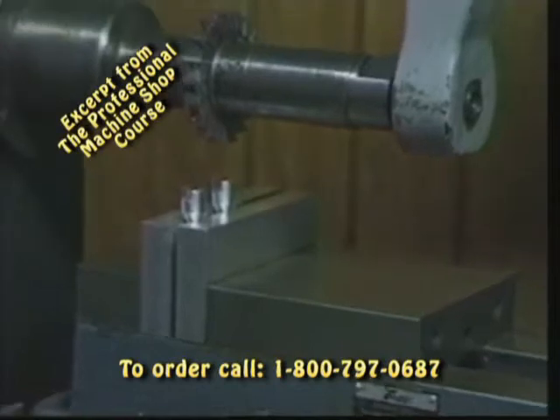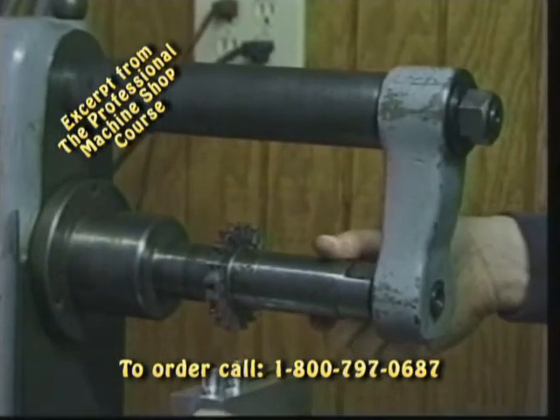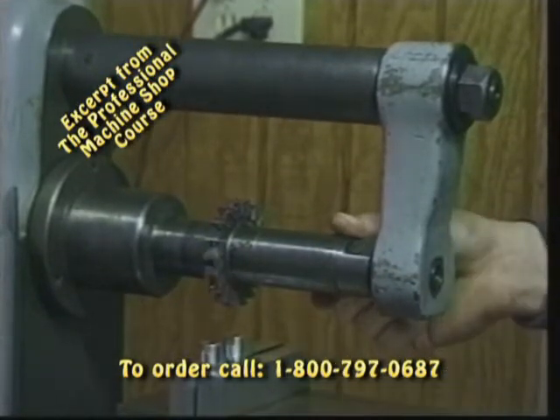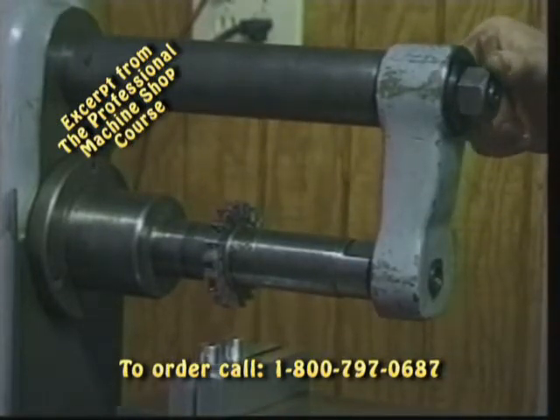We've got an overarm here that supports the arbor. This is the arbor that we see here, and we can also stack multiple cutters across the arbor where if we want to do a gang milling operation and make several cuts at one time or a special form cut.